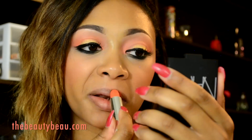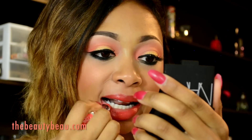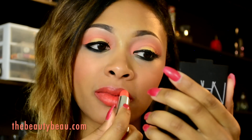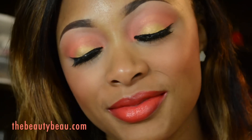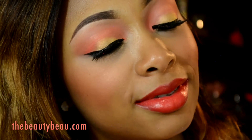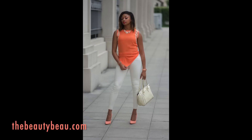I'm going to take Maybelline Color Sensational Vivids in Vibrant Mandarin for the lips. All products that I use will be on my blog — a list of everything used. If you are interested in an outfit of the day, be sure to check the info box down below. I'll talk to you all soon. Thank you so much for watching. Bye.